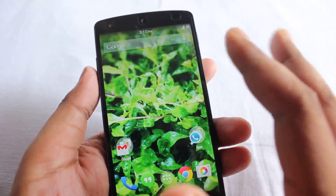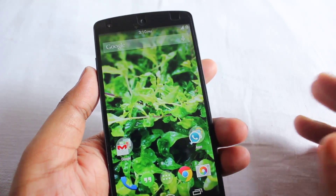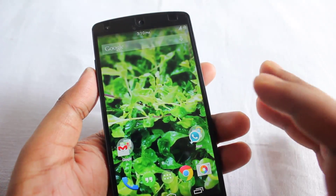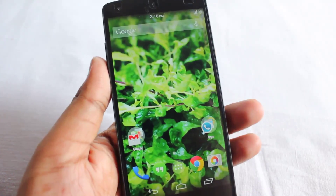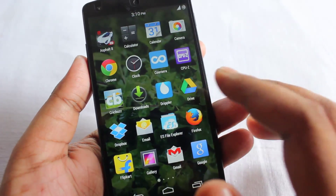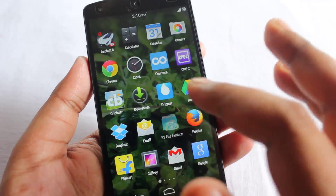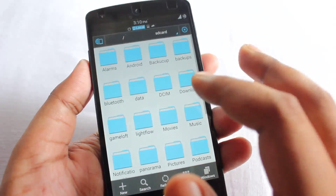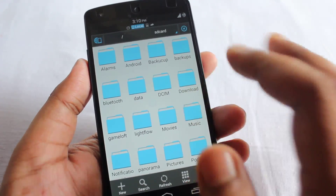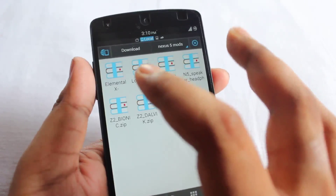First off, you need to be rooted. I have a specific video on how to root your phone, so just follow that video. Next, you need to download a custom kernel. The kernel I'm using right now is Elemental X. I'll upload this file and you can get it from the video description.